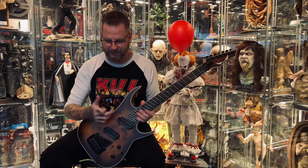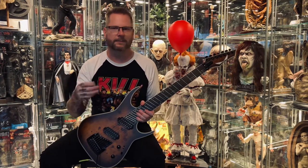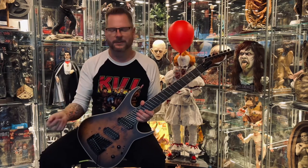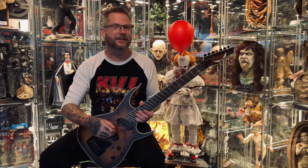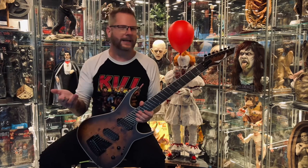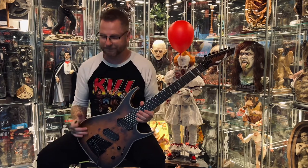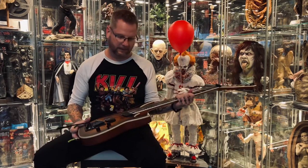I usually use Fishman Fluence Moderns and similar pickups, but I like being able to leave the guitar plugged in without worrying about batteries draining, so the Nazgul and Sentient pickups work well for me here. This guitar, despite all its problems, sounds monstrous — I'll do a quick sound check — but this video is mostly going to be about the build quality.